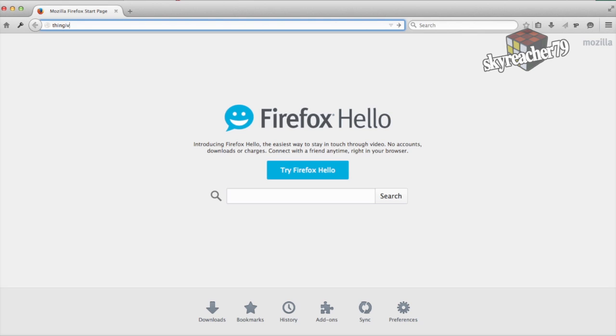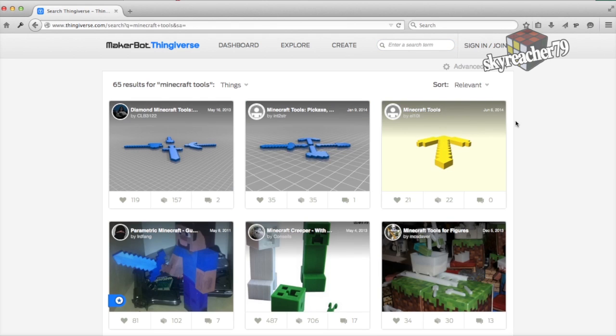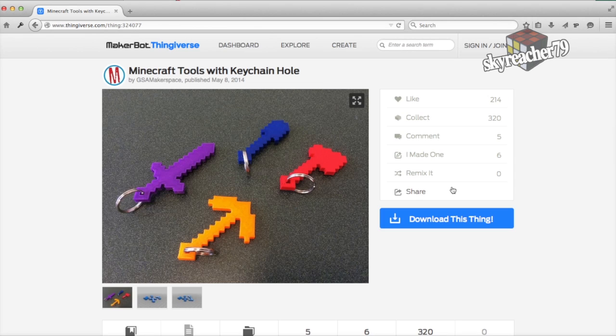In such a situation, the first thing I like to do is to go to thingiverse.com and search for the item there, because usually you find nearly everything you can imagine. And here there are some nice Minecraft tools with keychain holes.